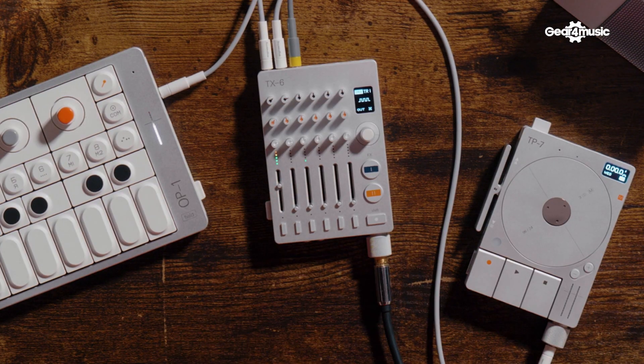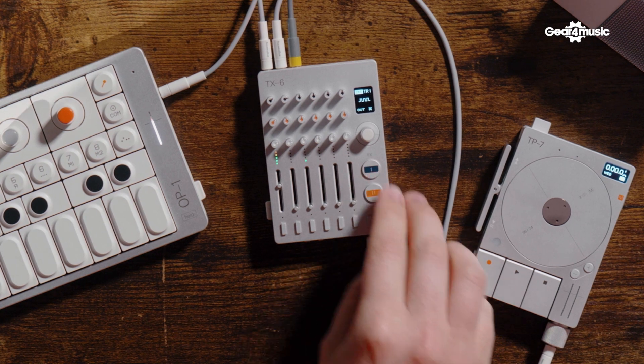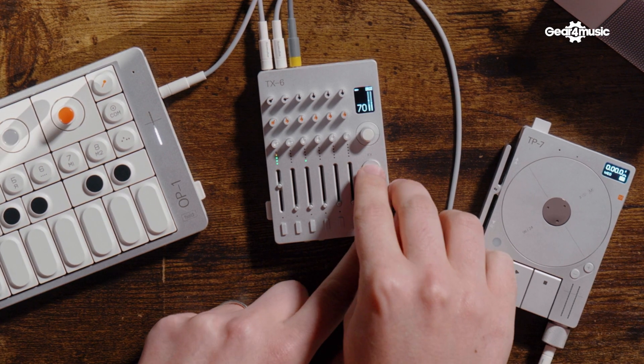The clock source for the mixer can be set by a number of different things — internally set, tap tempo, or you can send a sync signal into it. Let's hear the delay doing its magic.